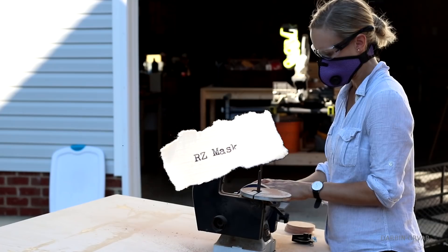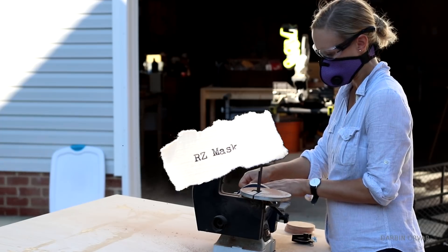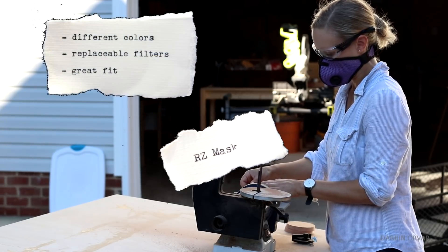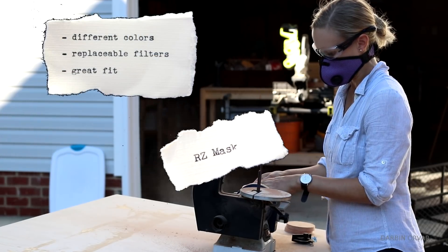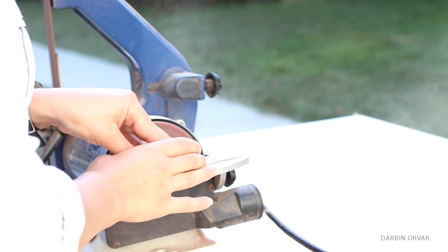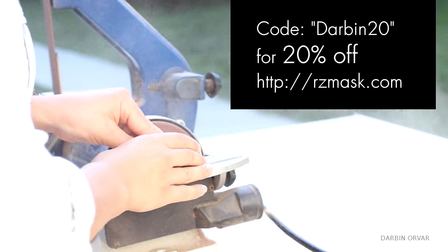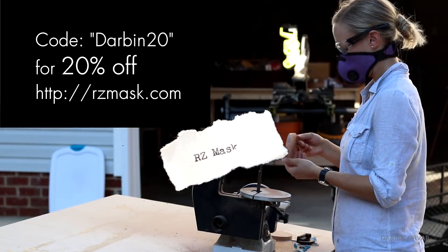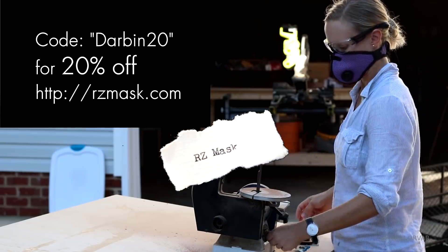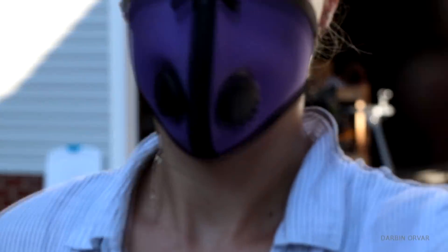I've got four pieces cut now for the top, the bottom, and the inside of the light. I get so many questions about these RZ masks — I really like them because they're comfortable, they come in different sizes, and you can change the filters when they get dirty. If you use the code DARBIN20 you get 20% off their website. There's more information in the description below.